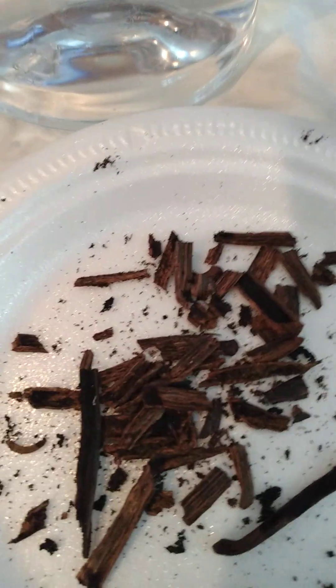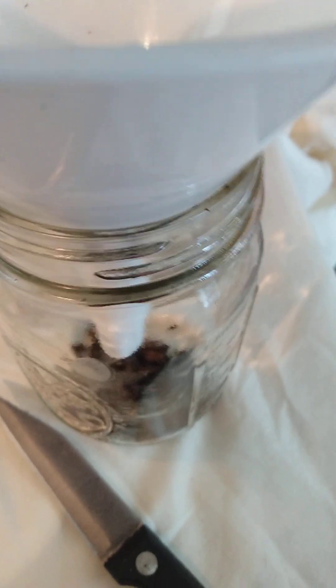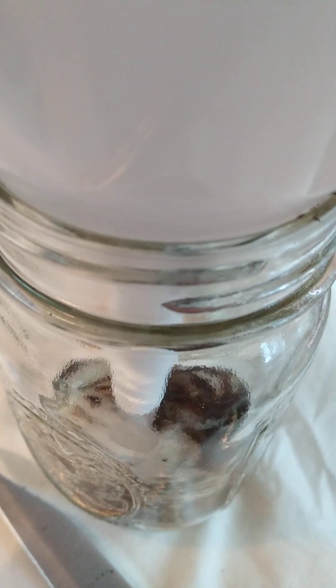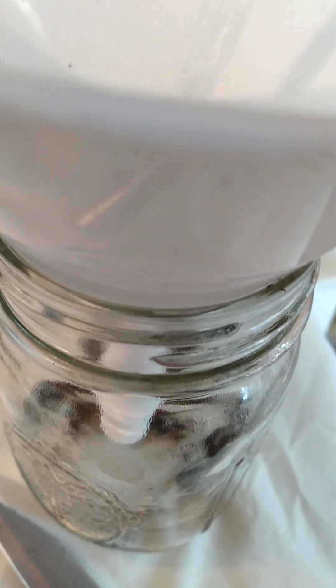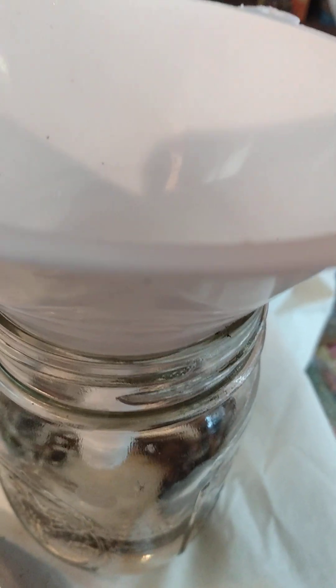I got a pint jar here. I got two beans. The more beans you use, the stronger your vanilla is going to be. I'm going to place them in a funnel, get all the beans in, and then I will add the vodka to it and fill up the jar with vodka.